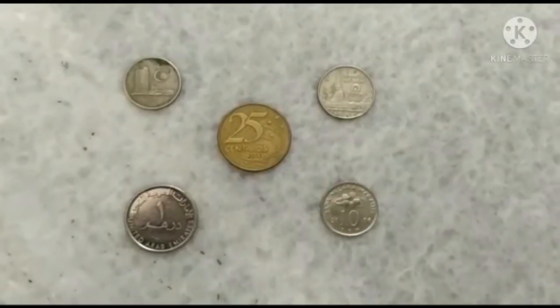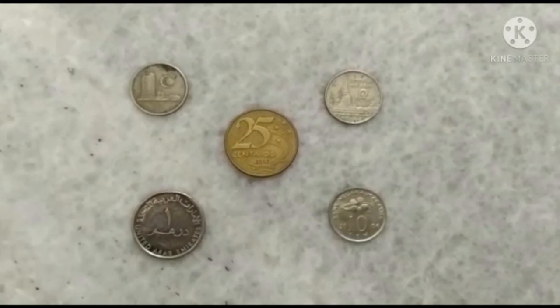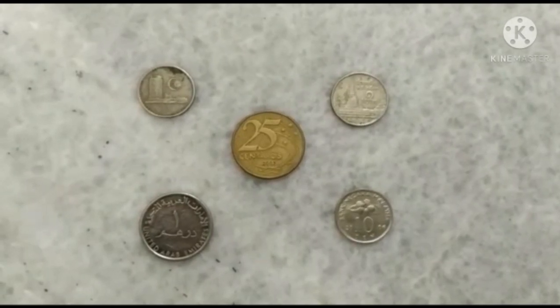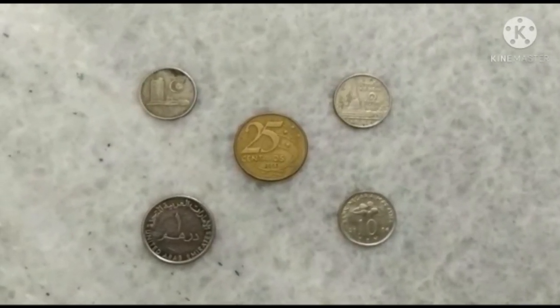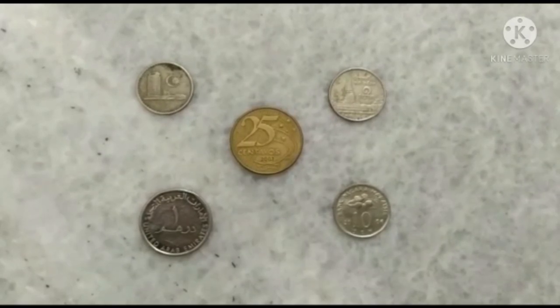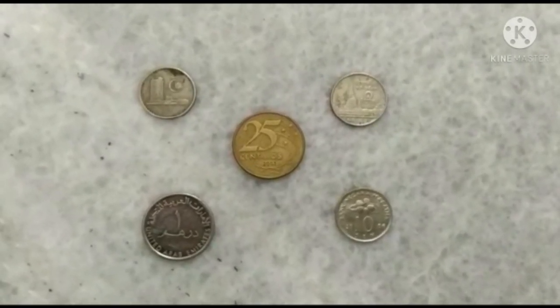We are going to do another video named 'Foreign Collection' where I will be displaying all the notes of foreign currency and foreign coins from countries including Malaysia, Dubai, Brazil, and Thailand. Please keep watching our channel and please subscribe. Thank you.